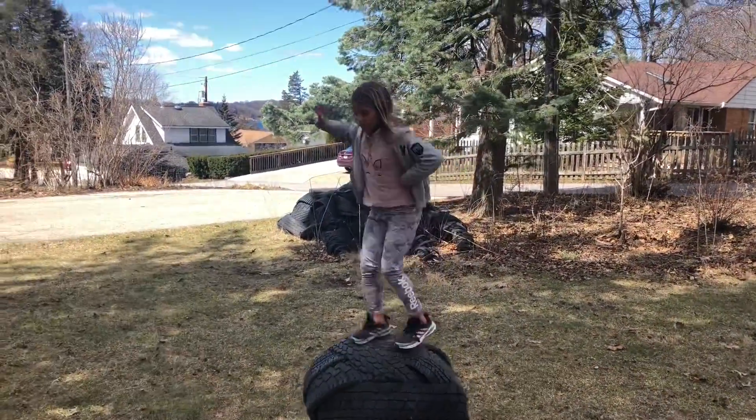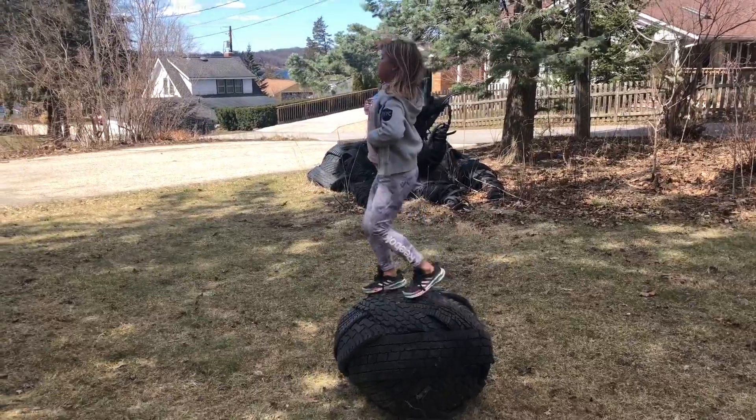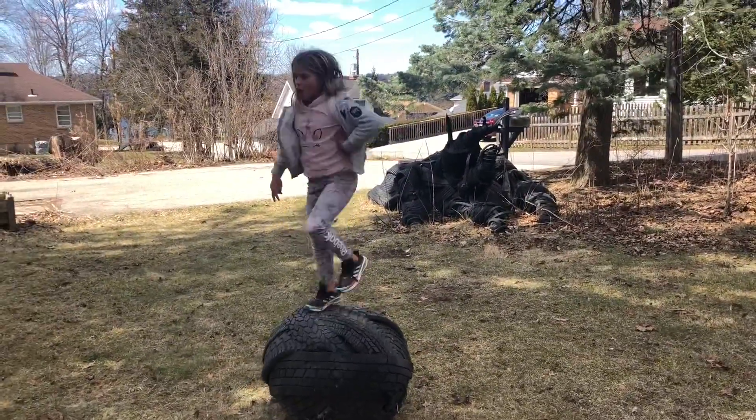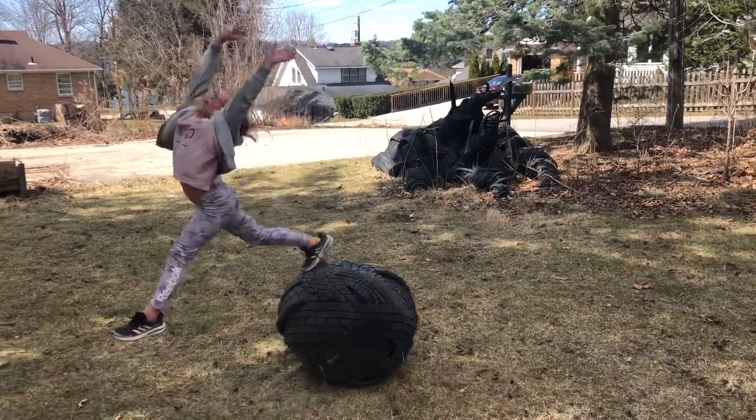It's pretty chilly — like 50 degrees or something. Here it is. Thank you.